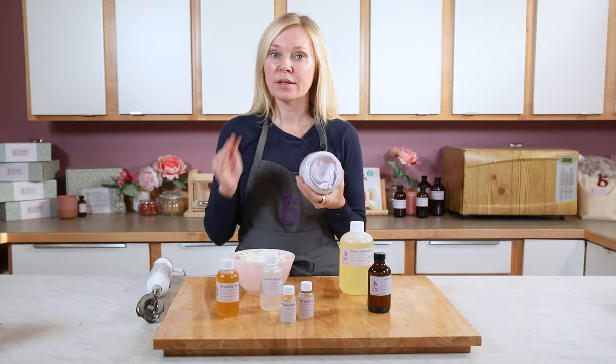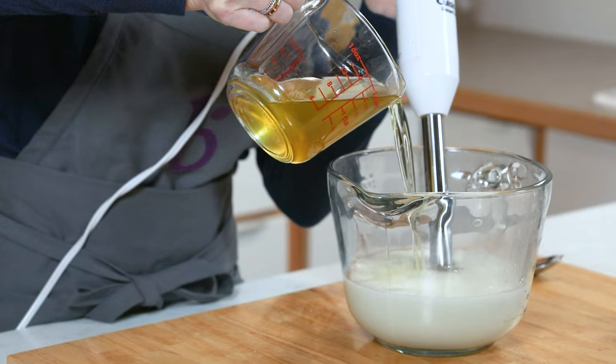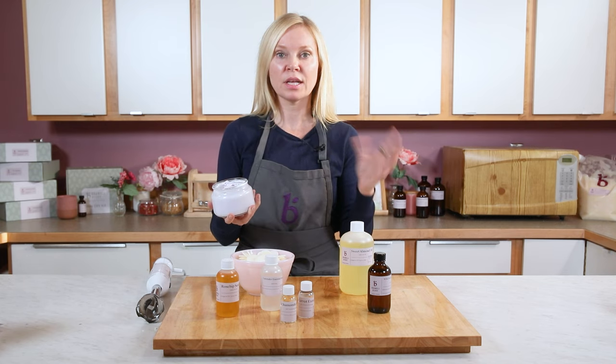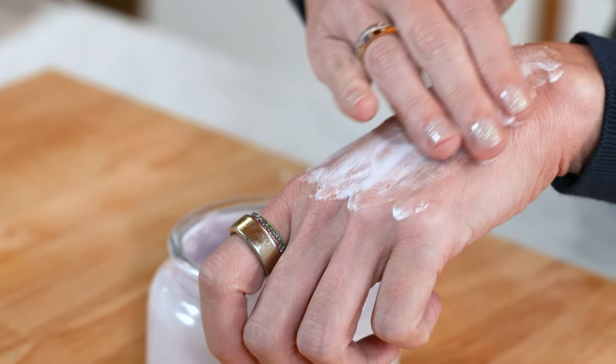You'll also notice we're calling this a cream and not a body butter. What's the difference? A cream is emulsified oils with water, meaning we're using an emulsifying wax to get the oils and the water to mix. When we're making body butters, those are anhydrous — meaning without water — and those are usually just a mixture of whipped butters. Since it's a cream with a water base, it really does absorb beautifully into the skin and provide long lasting hydration, even though it has such rich, luxurious oils.